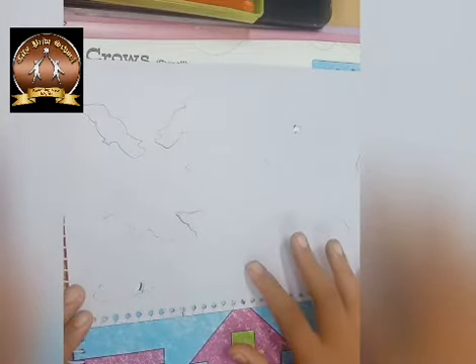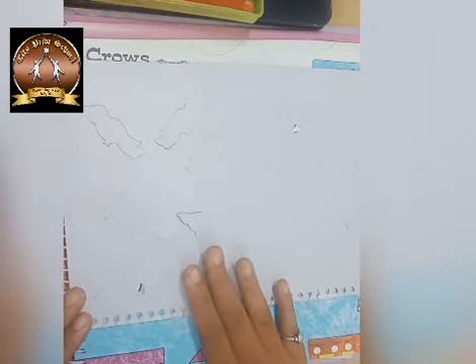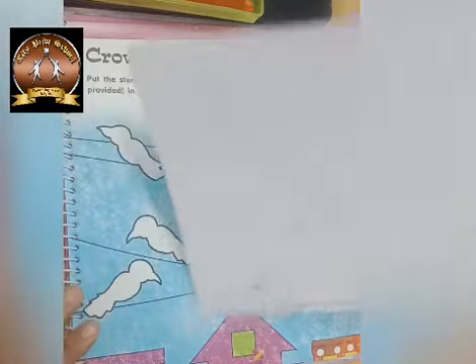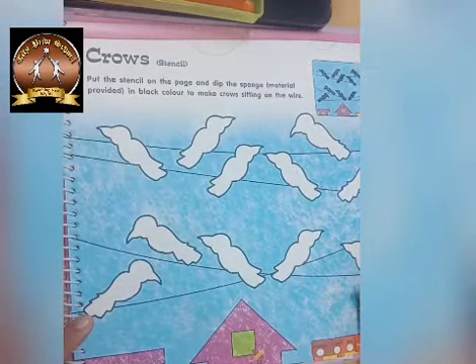For this activity we are using stencil. Stencil will help you to color the picture in a proper and finishing way. First we will take one FO size paper and on that we will color the background with blue color. And then we will learn how to use the stencil and do the coloring of crow.